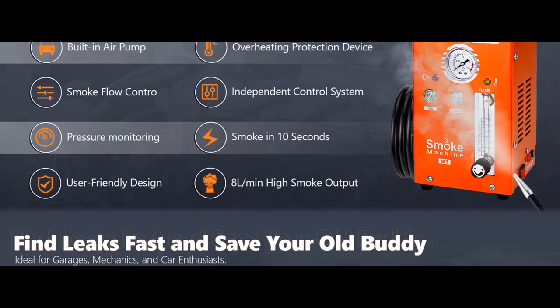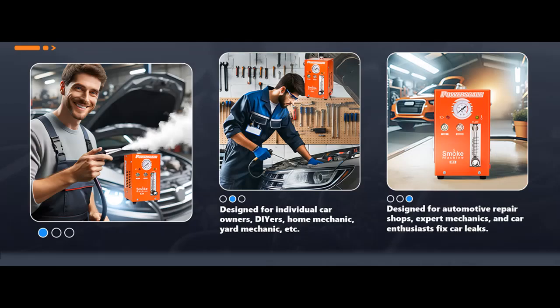Shop from a wide selection of devices in different configurations for your needs, filtering by specification, type, brand, and more. This is a limited time opportunity to get the PowerScale M3 Smoke Machine Leak Detector. Act now to take advantage of additional value, including a comprehensive 3-year warranty and lifetime technical support, enhancing your purchasing experience with added peace of mind.